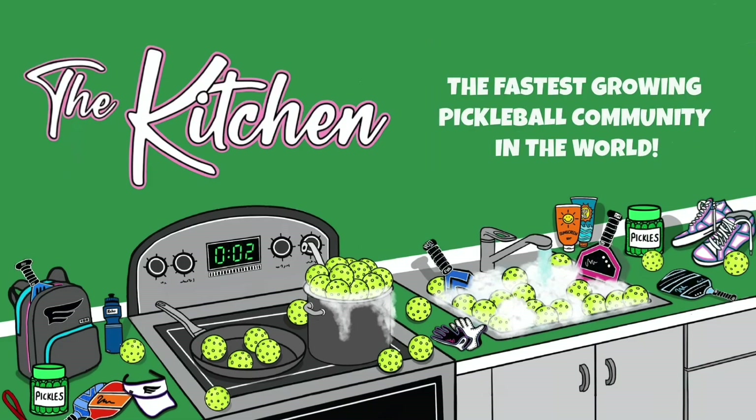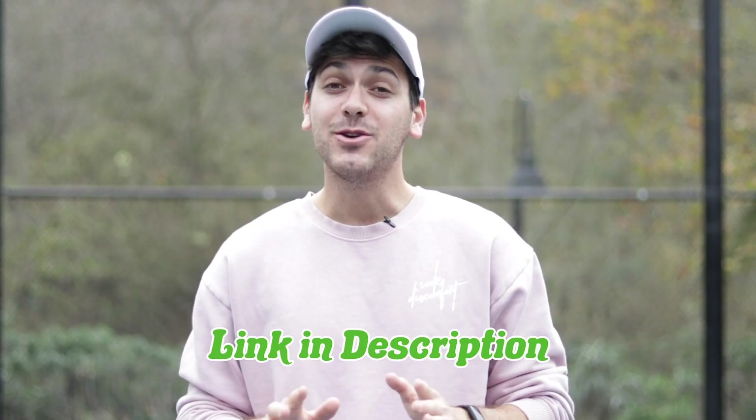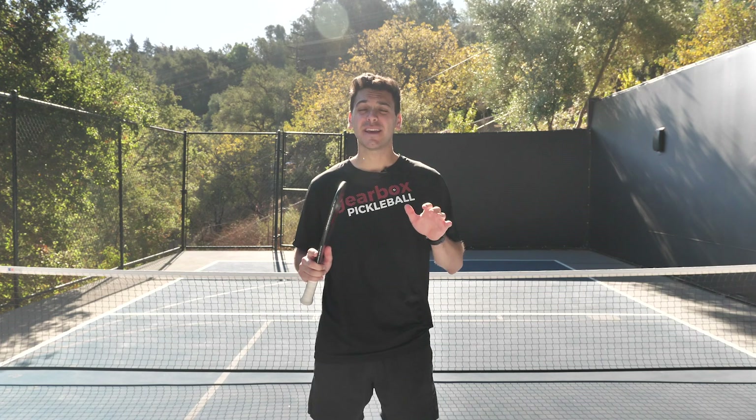Super quick pause to the video — I'm so excited to announce my brand new partnership with The Kitchen. They're the fastest growing pickleball community in the entire world right now. You can find them by searching 'The Kitchen Pickleball' on Facebook, Instagram, and YouTube. Thank you guys so much — you do not want to miss their content.